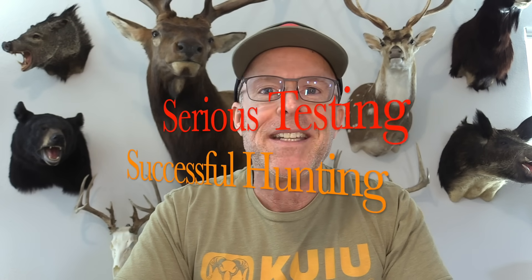John Lusk here of Lusk Archery Adventures — series testing, successful hunting. Today I'm going to be doing a retest of a head I did a couple years ago. I've gotten so many requests to retest it and I've updated my broadhead test process. So I'm going to be testing the MegaMeat. Okay, that's a cool name — MegaMeat.